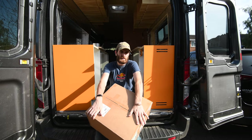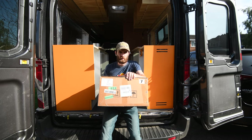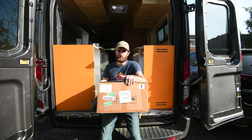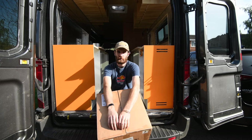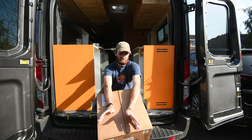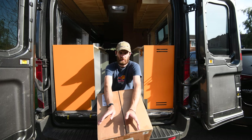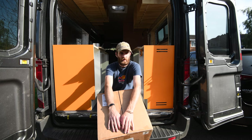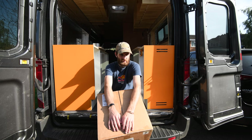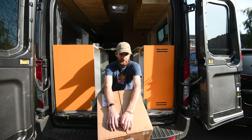Welcome back to my Ford Transit campervan build. This time I've got a big box of Chinese writing on it, which means I'm installing a Chinese diesel heater today — which also means I've got another big hole in the bottom of the van.